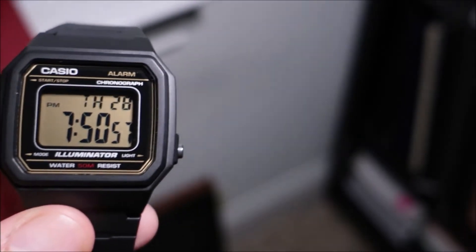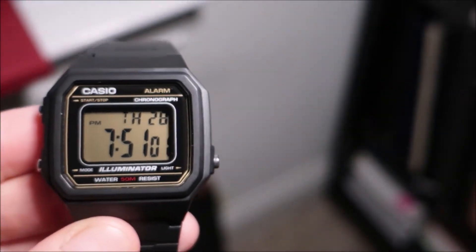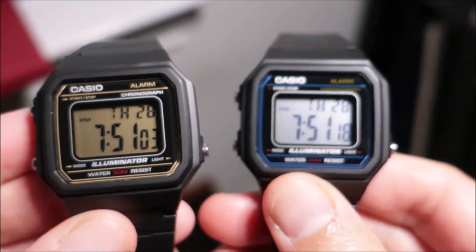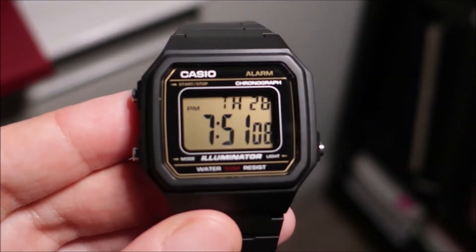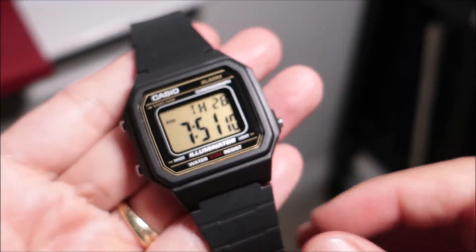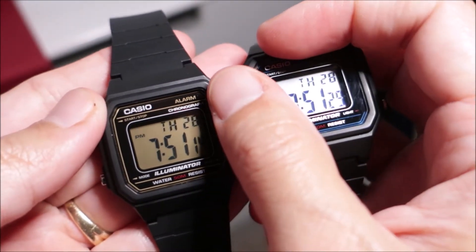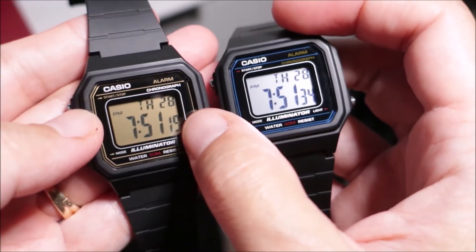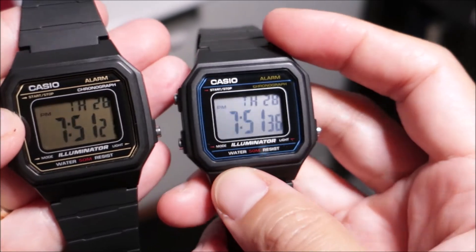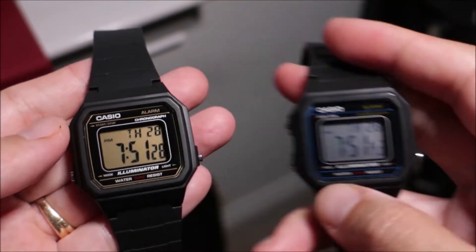I did purchase this model because I like the 1AV version. I love this model so much that I decided to get the gold colorway. This watch does have gold tones on it — it has the gold lettering, gold pinstripes, and a gold display, as opposed to the 1AV which has more of a gray display.